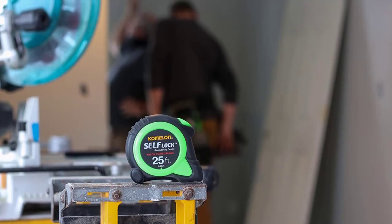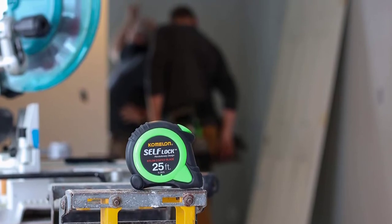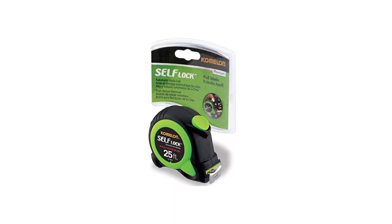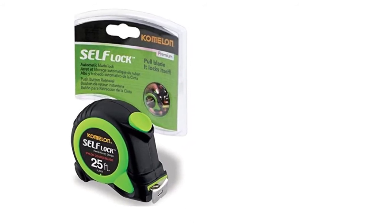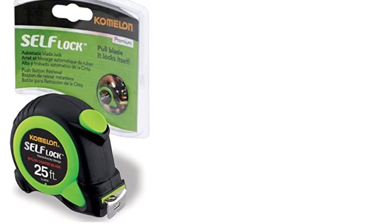Most spring return tape measures have a metal tip on the end which will move back and forth the width of the tip, depending if you're measuring inside or outside an object. Some manufacturers are even adding magnets to hold in place on a metal object. Spring tape measures will be in either imperial or metric and will show typical stud measurements 16 inches on center.